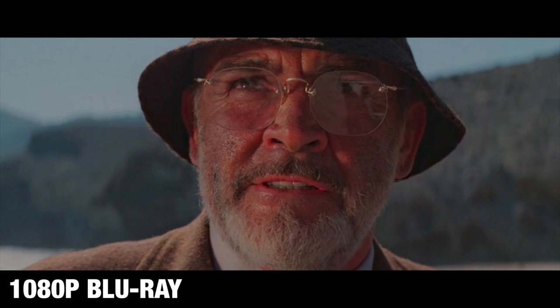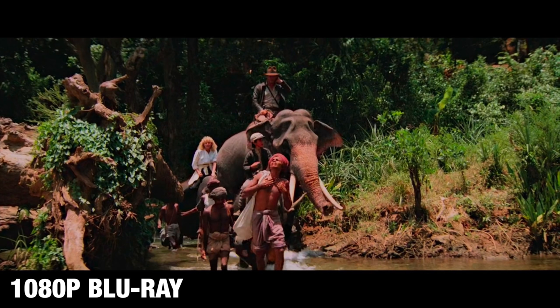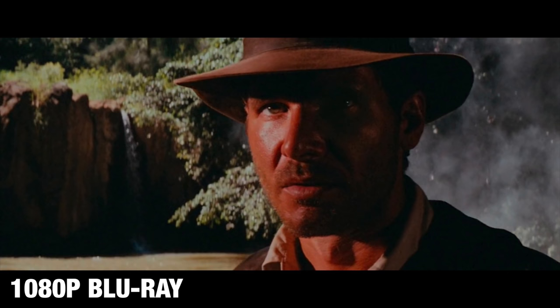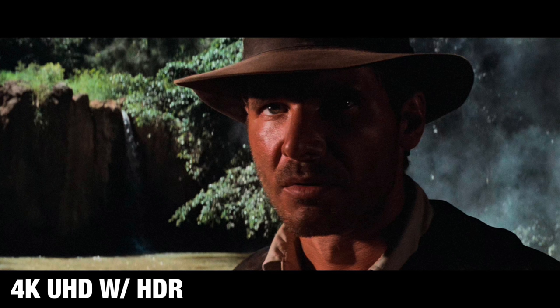If I had to rank the remasters, I think The Last Crusade was the best, followed by a close second in Raiders, and then a pretty distant third in Temple of Doom. All of the movies did an excellent job bringing back a much more natural color tone. The previous Blu-rays had an oversaturated red-yellow hue — almost a tint — people looked sunburnt, skin tones were off, highlights were too bright, and black levels were too washed out. These 4K masters were supervised by Steven Spielberg and the folks at Lucasfilm and Paramount, with Skywalker Sound involved in the audio as well.